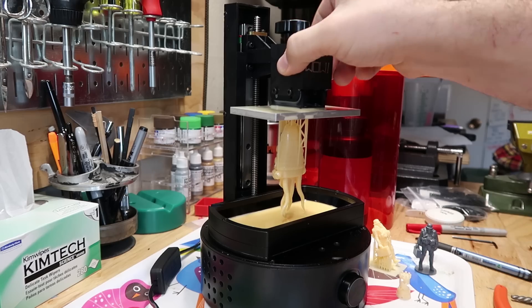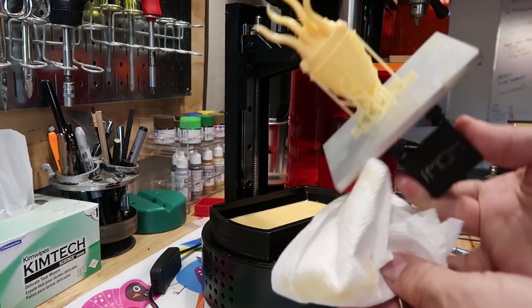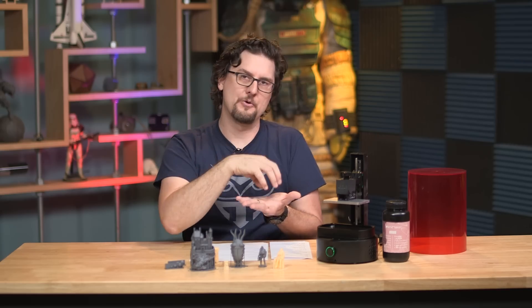With SLA you get really, really high detail — typically higher detail than FDM printing. It uses some type of UV light source to harden and cure a liquid resin. It typically has the print hanging from some type of platform that dips into the liquid resin tank, and there is some kind of peel mechanism that will remove the print from the bottom of the print bed and raise and lower it back down into the liquid to do the next layer.